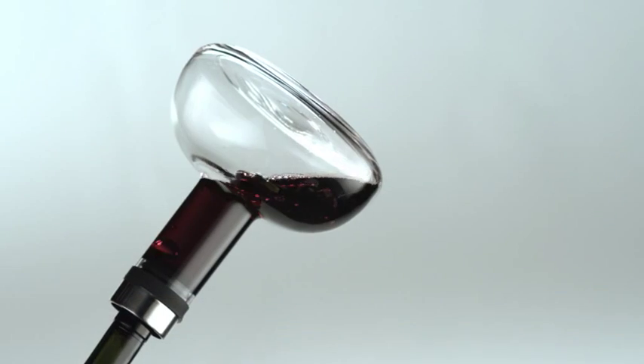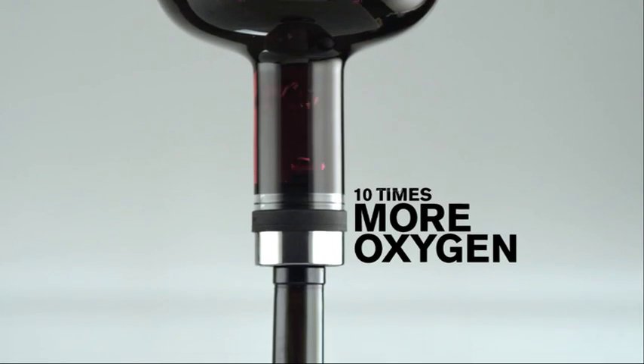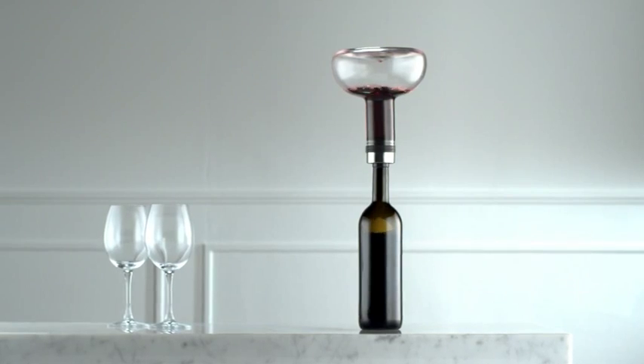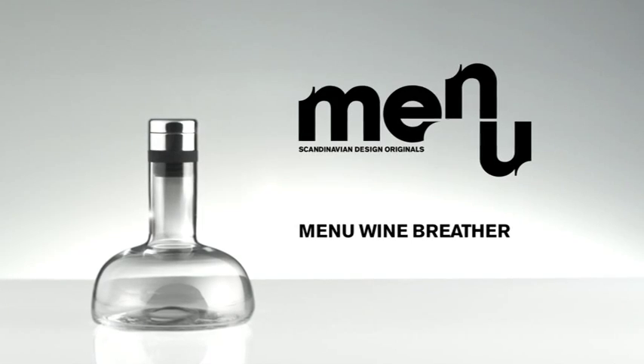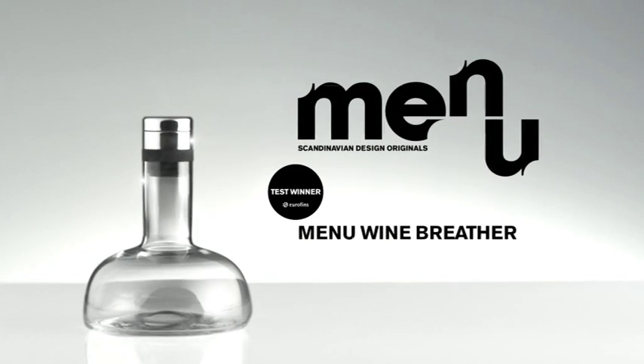Up to ten times more oxygen will be added to your wine, and you can even choose to serve it in the elegant drip-free decanter, or straight from the original bottle. Menu Wine Breather makes your wine come alive.